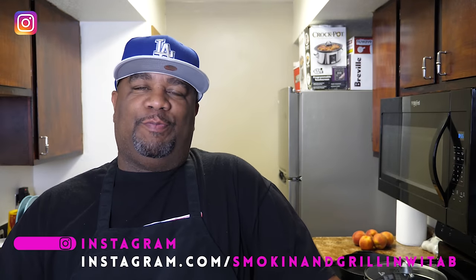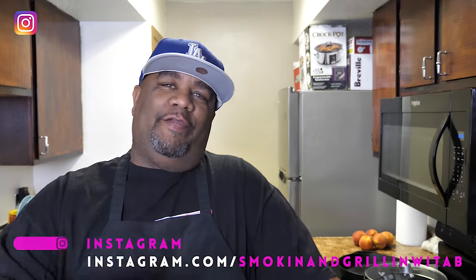What's up everybody, welcome back to my channel Smoking and Grilling. Today I'm getting ready to show you guys how to make cheesy southern grits the right way. So with that being said, let's get right into this video.